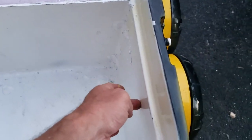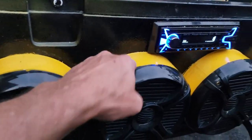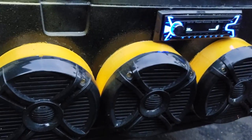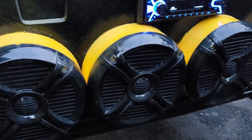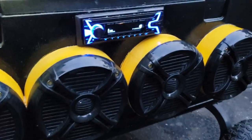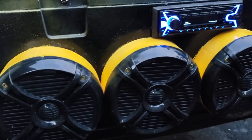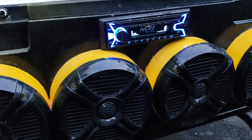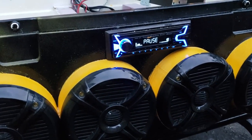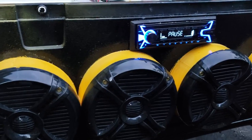I didn't want the speakers to go through the inside of the cooler, so I printed some spacers on my 3D printer. I went to Thingiverse, found someone who had already created some, modified them a little bit, and printed them out. Each one took about 10 to 12 hours to print. I printed them in yellow plastic but then painted them to match the rest of the cooler.